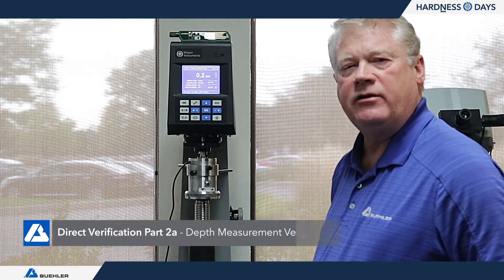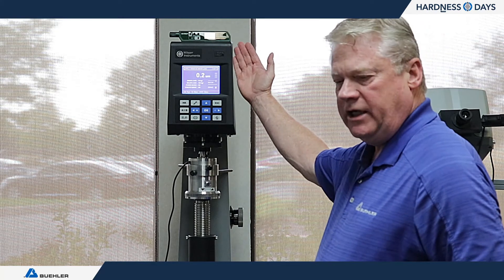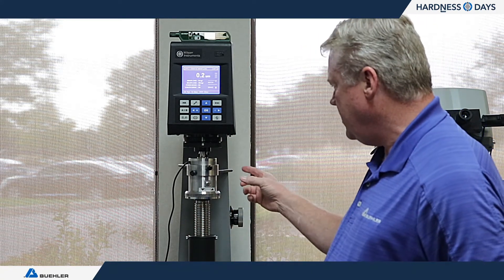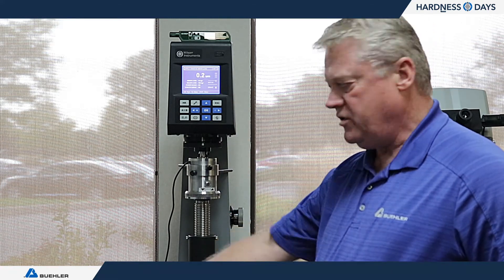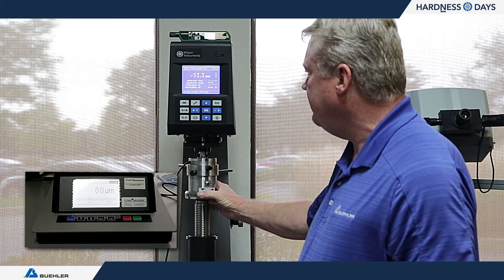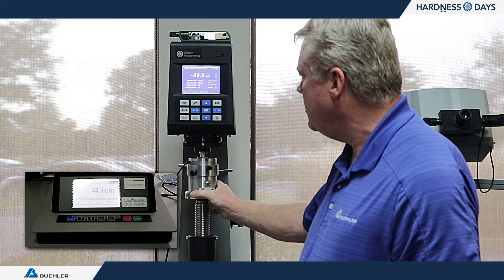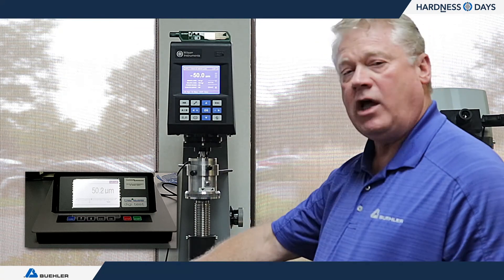The next section of E18 is verification of the depth measuring device. On the R574, it's a direct linear encoder sitting right on top of the indenter plunger. I use a special tool called a CalRock — a high-precision electronic encoder that monitors travel in the machine per the standard. I zero out my tool and the machine, then move the device up approximately 50 microns. The result reads 50, and you can see the gauge moved to 50.2 — correlating to our 50 microns, so this is in compliance.